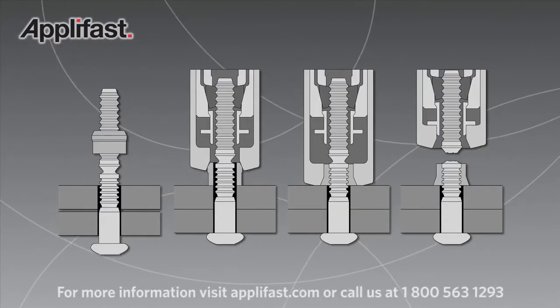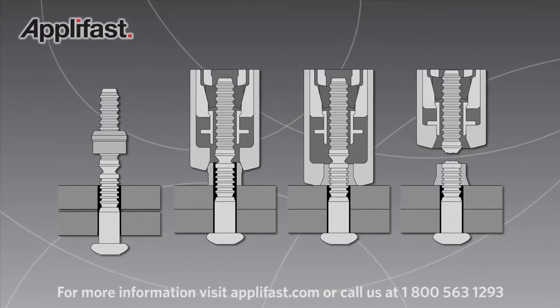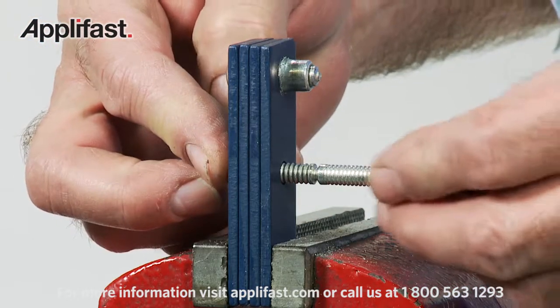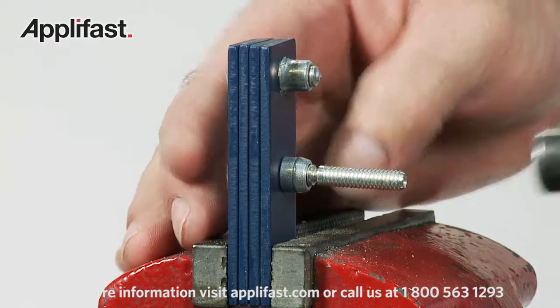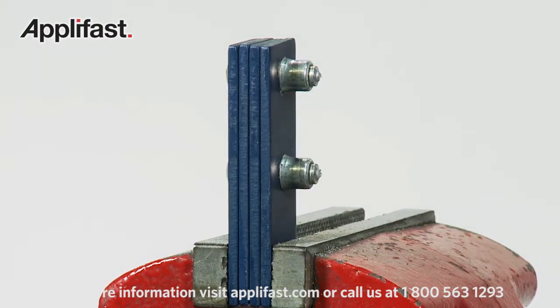There's no rework required and you can count on consistent high uniform clamp force with every C6L installation. All it takes is a quick visual inspection along with an occasional dimension check to make sure it's accurately installed.